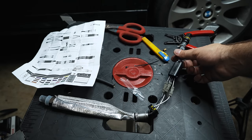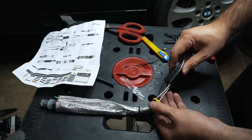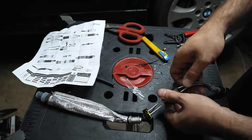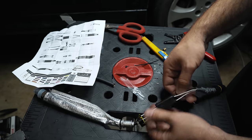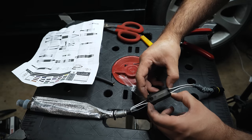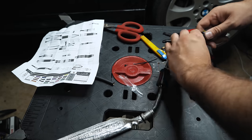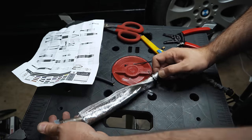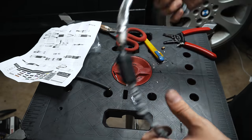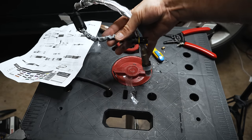This is pretty self-explanatory. Slide this into here as much as it will go, bring this over and give it a snap, slide the sheath over here — and there's one O2 sensor ready to go back on the car. You're just going to match the colors.